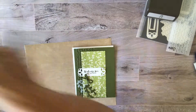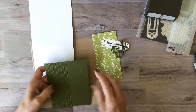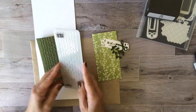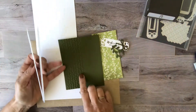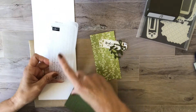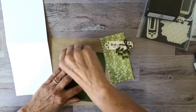Let's start with this one. For this layer, I used the mossy meadow and this embossing folder — the petal pair. The only thing I did here was make sure that the buds were going up, so I put it in this way. You can see these are going up. I ran it through the Big Shot and that's how I got that. I'm going to put that on first.